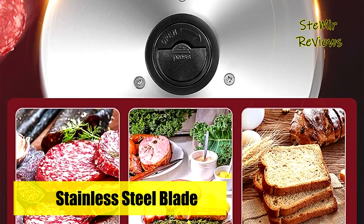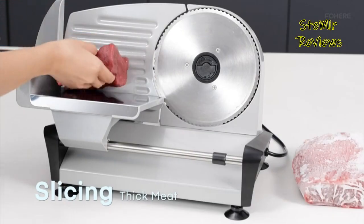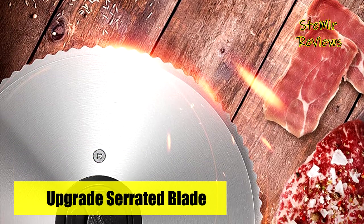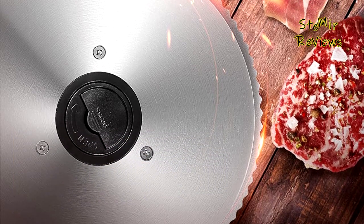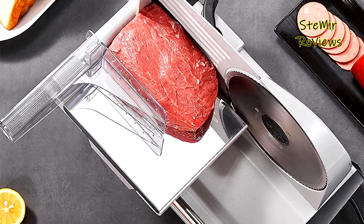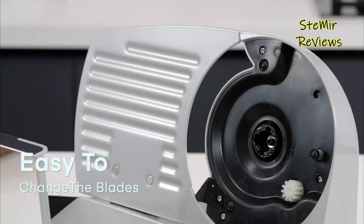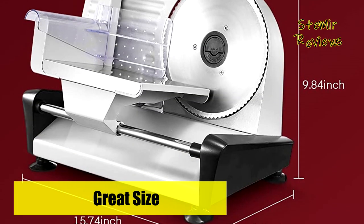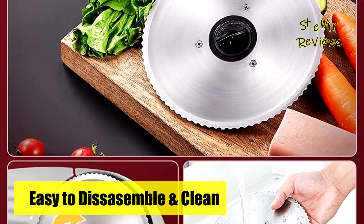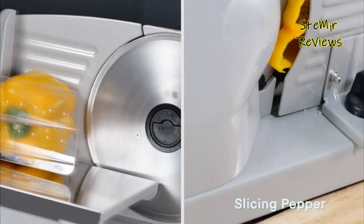A built-in thickness control knob can adjust from 0 to 15 millimeters for vegetables, meat, roasts, bread, and more. The food slicer helps you slice efficiently and easily with the precision you need. It is made of high-quality die-cast aluminum — durable, rust-proof, and easy to clean. Non-slip suction feet keep the slicer stable during operation. A food pusher acts as a blade guard for finger safety, and an on/off switch adds extra safety. Removable parts, including the ring guard cover, blade, food carriage, and food pressure plate, make sanitation easy.